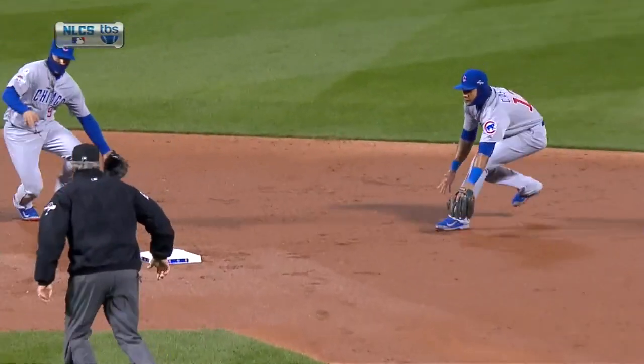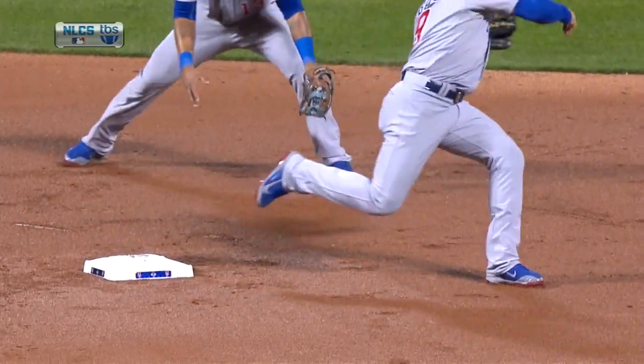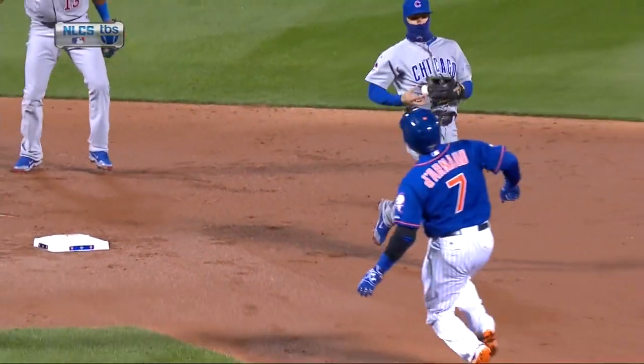Javier Baez loved it. And did get the corner of the bag on replay. It's a great shot right there — you can see the bag move. Just wanted some sort of contact, and the bag moved. He definitely got it. Six-three on the double play.